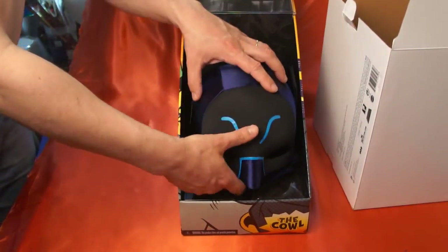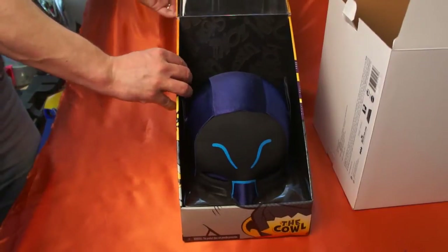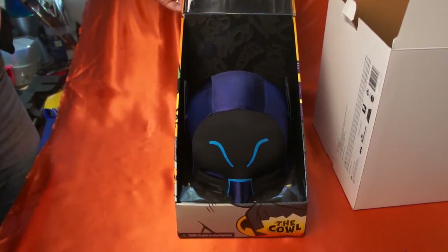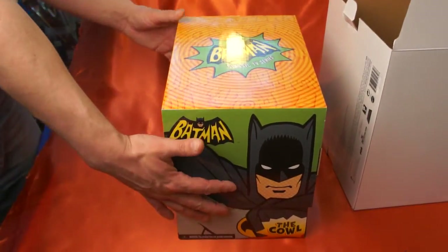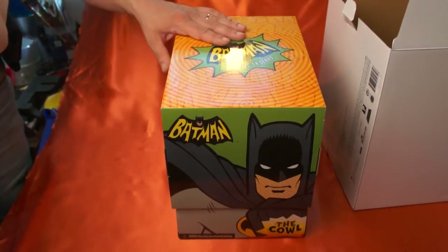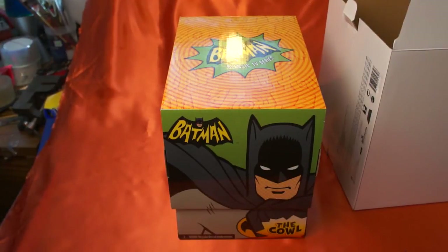So I'm going to put this back in the box there. And there you go — it's just a very nice piece. If you're really into the 1960s Batman, maybe they'll come out with a Catwoman one next — that would be cool. So again, thank you for watching my open box video, and have a great day. Bye-bye.